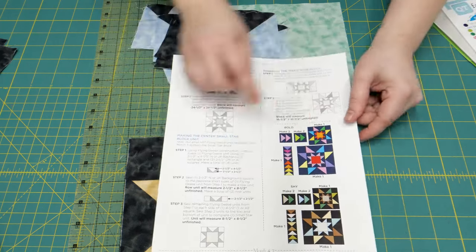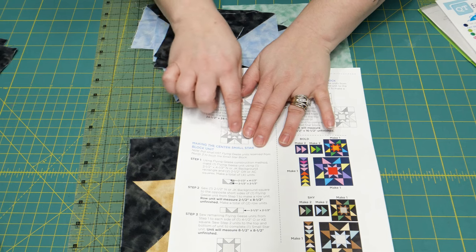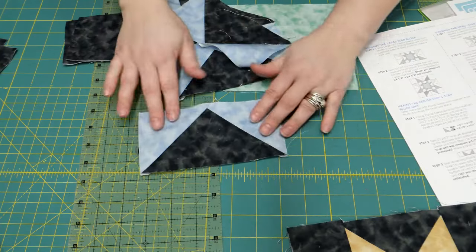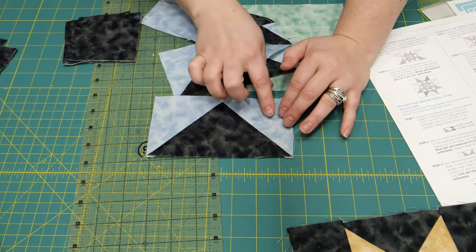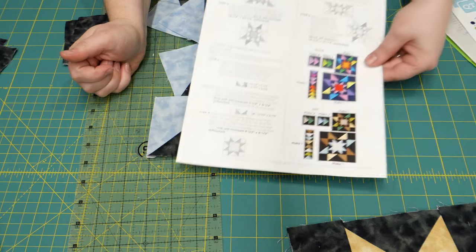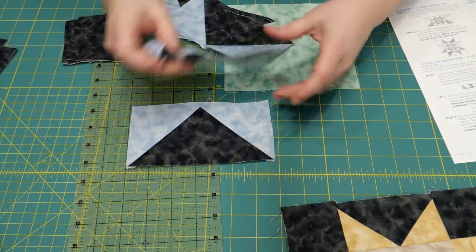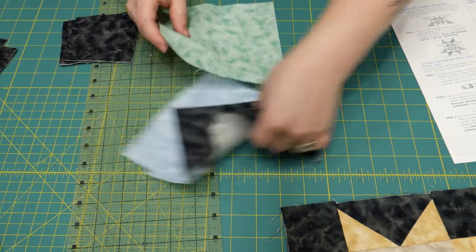This month we are doing our star block. You may know this one — it's like an Ohio star block if you've done one before. You're going to start with a whole bunch of goose units, same as last month. You'll have a rectangle of your background and some matching squares of your color of choice. We're making two sizes — a 12-inch block and a 24-inch block. You'll need four matching goose units to create your Ohio star block.